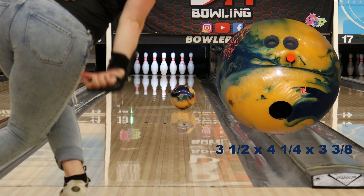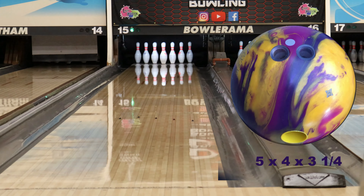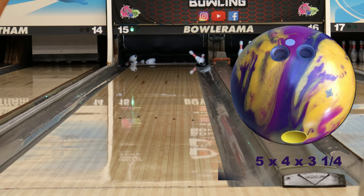We both compared the MVP Attitude to the MVP Pearl, and you can see that with the weaker cover on the Pearl we're a little farther right and a little more square. But you can still see with these colors it's really nice to be able to read that the core really starts to chug early and then is nice and round down lane — and both balls seem to have that characteristic. You're just going to see a lot more mid-lane roll with the stronger hybrid cover on the Attitude.